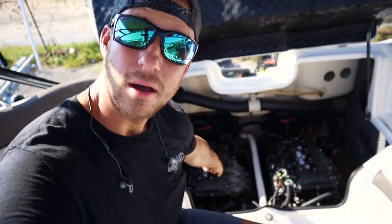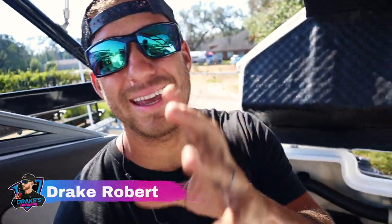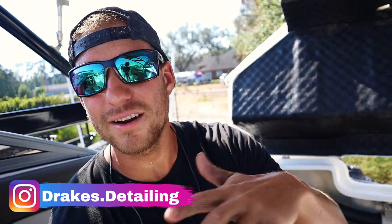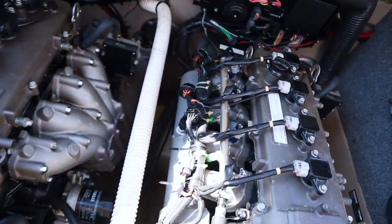In today's video we're going to go over how to properly detail and clean an engine compartment. This is a Yamaha jet boat with twin motors, but this process will work for wake boats, bow riders, bay boats — any boat with twin engines in the back or even a single engine. When it comes to detailing an engine room, it's not rocket science — it's not super complicated. I'm going to make this as simple as possible, covering common questions like can you get the motor wet.